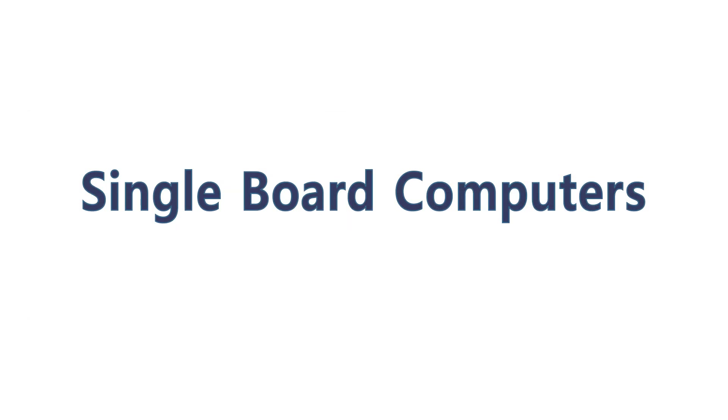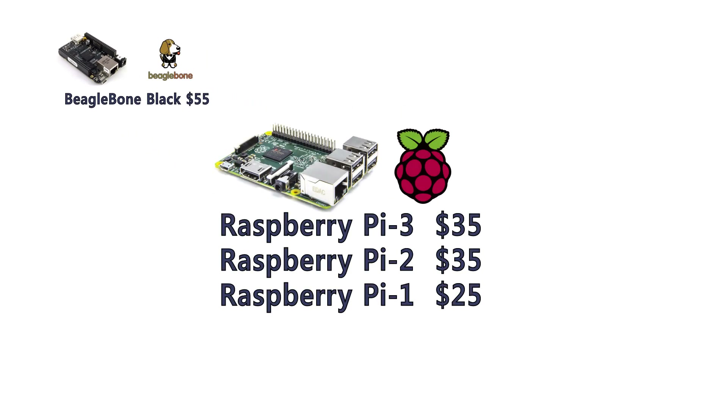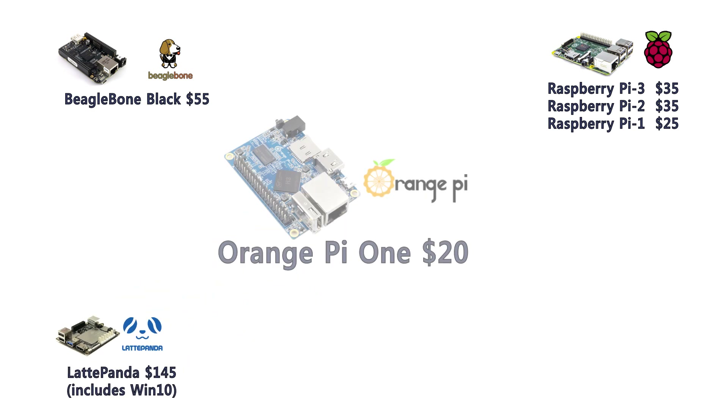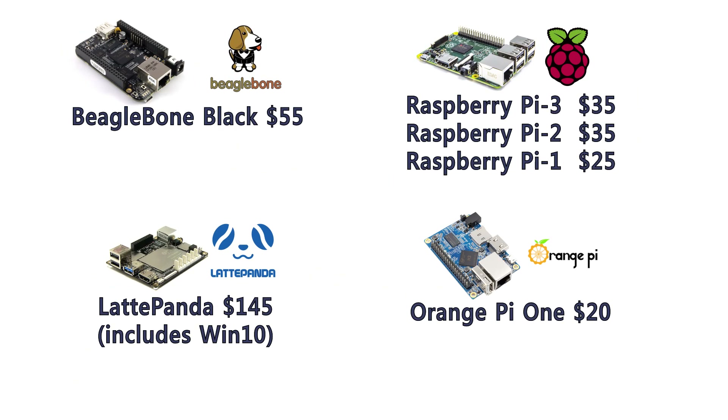Many high-volume OEM machine builders are taking advantage of a growing wave of open-source single board computers such as the BeagleBone Black, the Raspberry Pi, and many others. These single board computers have some interesting attributes in terms of cost, size, flexibility, and supply chain availability over traditional PLC and PC-based solutions. With these products, OEMs are able to release cost-effective versions of their OEM machines.